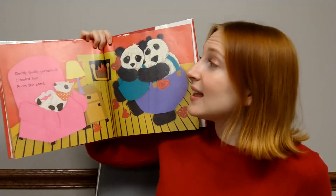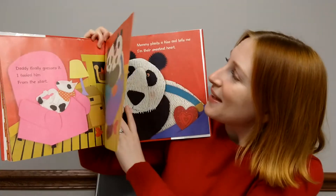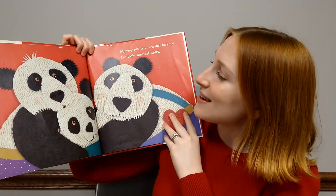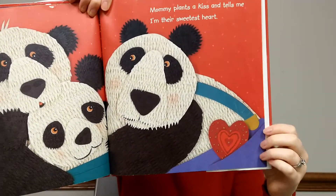Daddy finally guesses it. I fooled him from the start. Mommy plants a kiss and tells me I'm their sweetest heart.